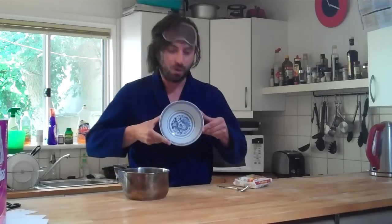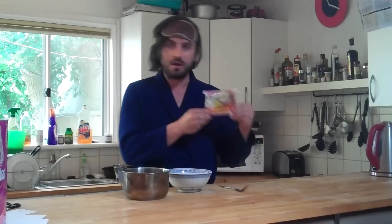Today I'm going to teach you guys how to make the Indonesian delicacy Mi Goreng. To make Mi Goreng you need four main things: a pot, a bowl, a fork, and Mi Goreng.